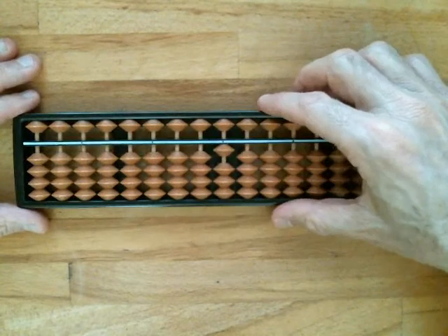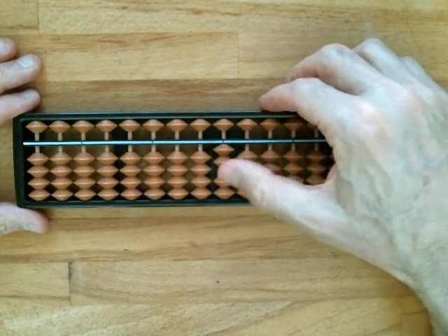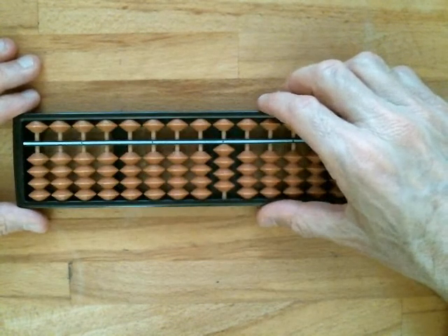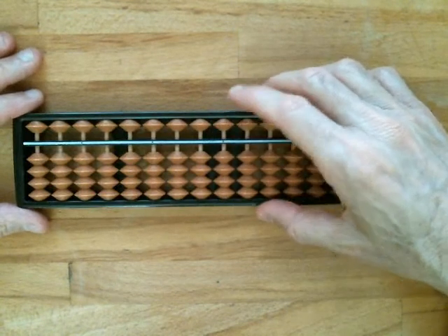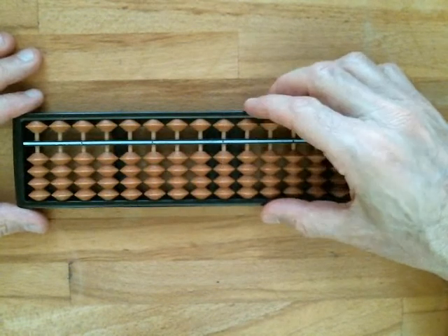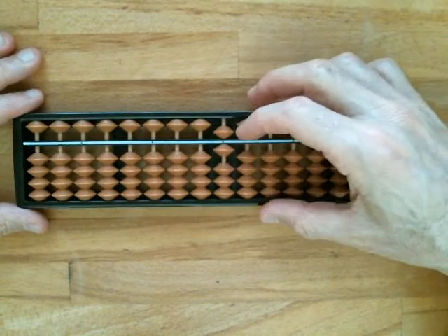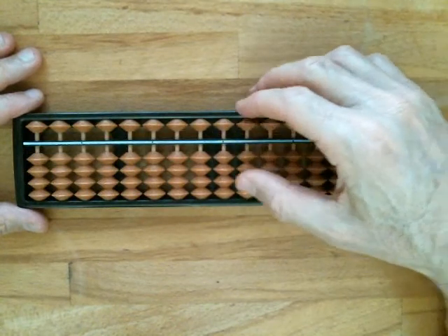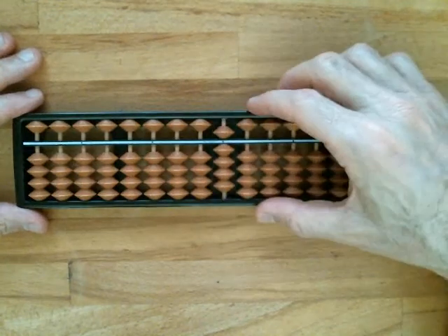To represent one, simply move one bead to the reckoning bar. For two, move two. For three, move three. For four, move four lower beads to the bar. For five, bring down the upper heavenly bead, which has a value of five. For six, you need the five bead and one of the lower beads — pinch them together with your index finger and thumb. For seven, grab the five and two one-beads. For eight, grab the five and three one-beads. And for nine, grab all of the beads.